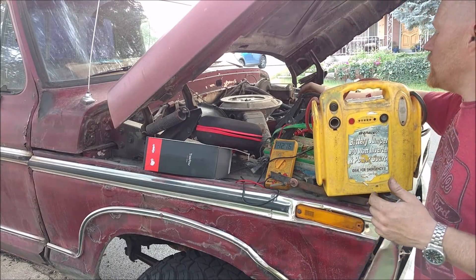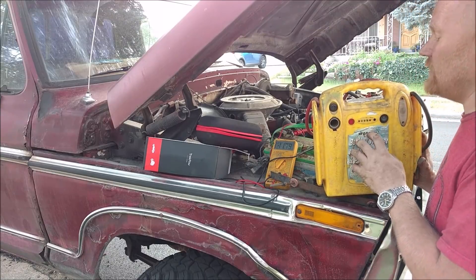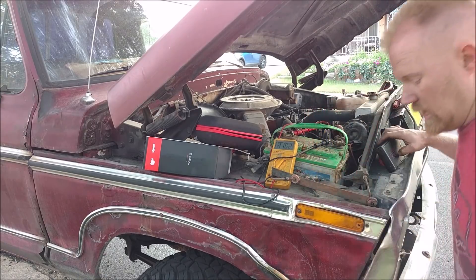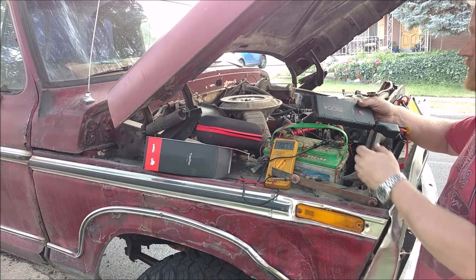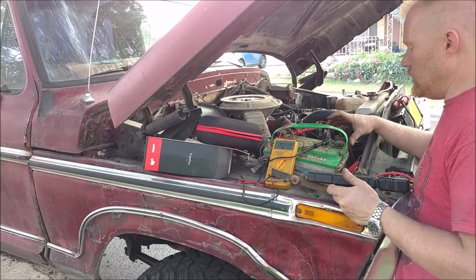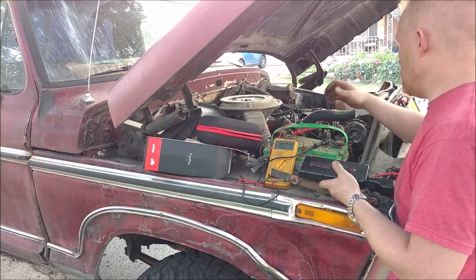Well, that did it but just barely, and it kind of helped that the truck had already been started. These do work, but I've had this fail on diesel engines and stuff like that — there were times this wasn't enough. The lithium unit feels like it easily has double the power, so the next thing I want to do is actually measure how much amperage each one puts out.